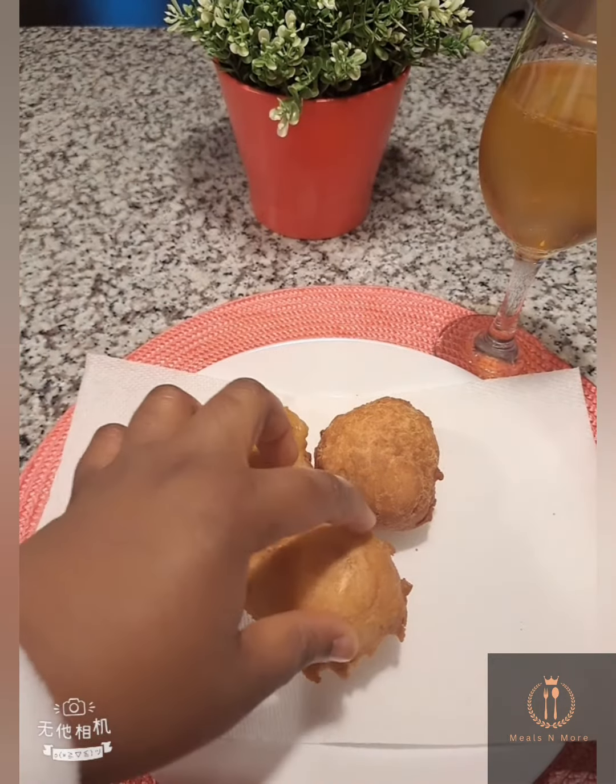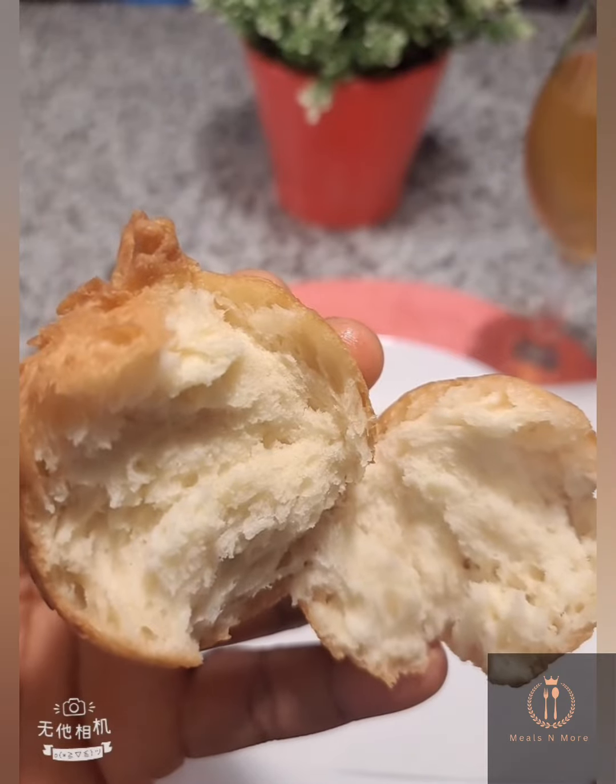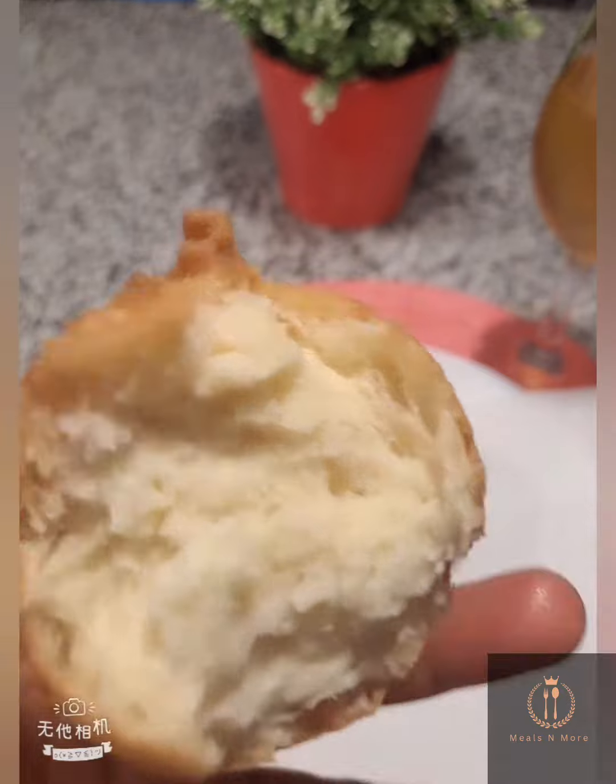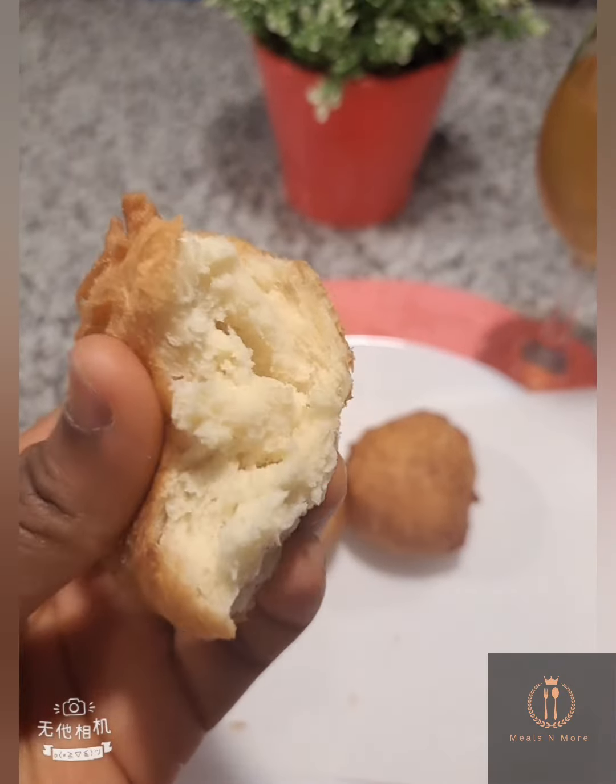It was really tasty — just look at the inside! Let me know if you'll be trying this in the comment section. Thank you for watching, and until next time, stay safe, bye!